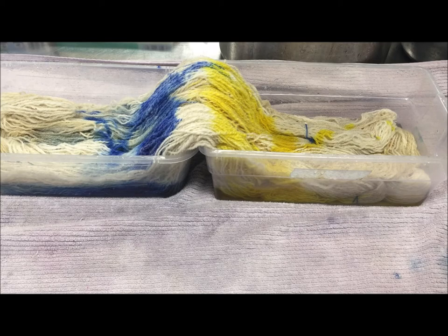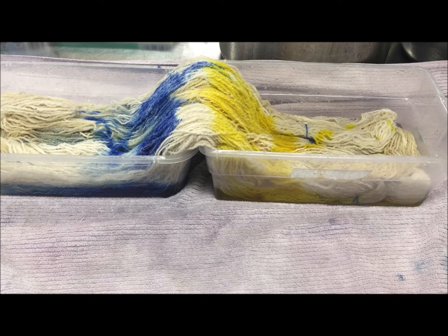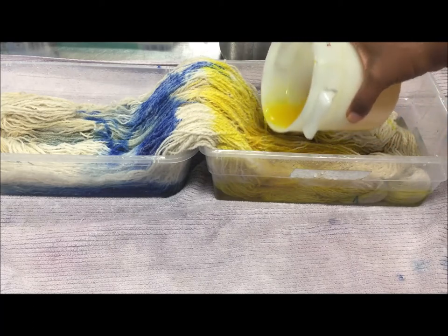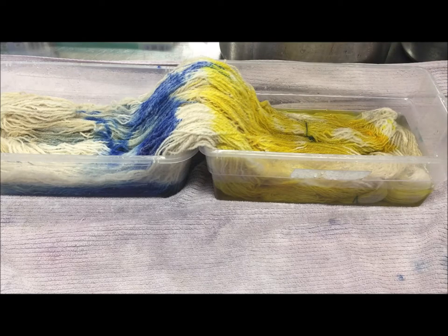You might wonder if there's a difference between citric acid and vinegar — yes there is. The biggest difference for me is I don't have to use as much citric acid as vinegar. But I tend to use vinegar at home because it's easy to pick up, as opposed to citric acid which I can't really get anywhere unless I order it — and it's not worth ordering unless I do it in bulk.